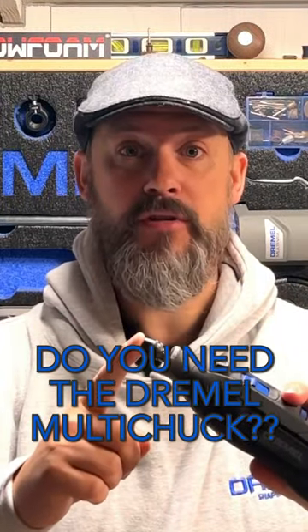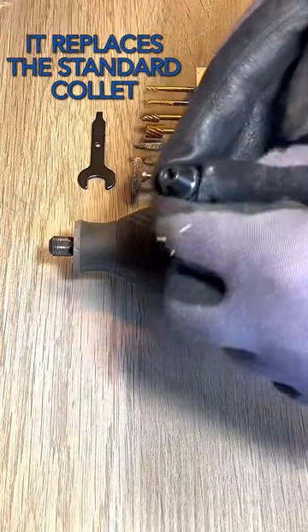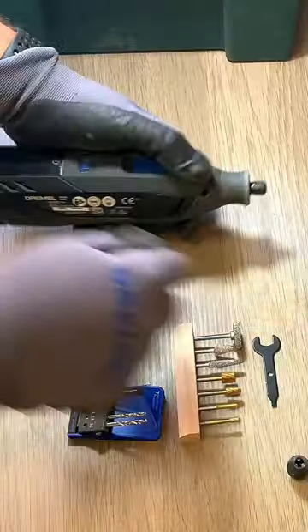Do you actually need the Dremel Keyless Multi-Chuck? Let's find out. This is the Dremel Keyless Multi-Chuck and it replaces the standard collet that comes with your Dremel.